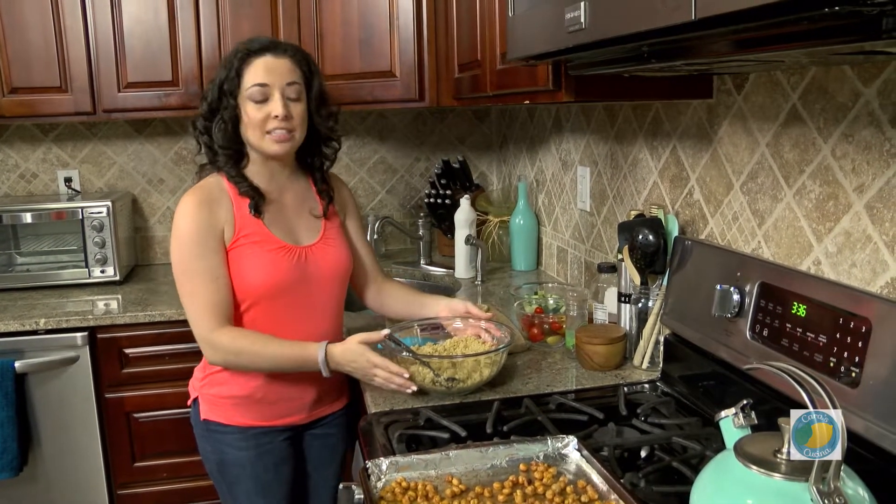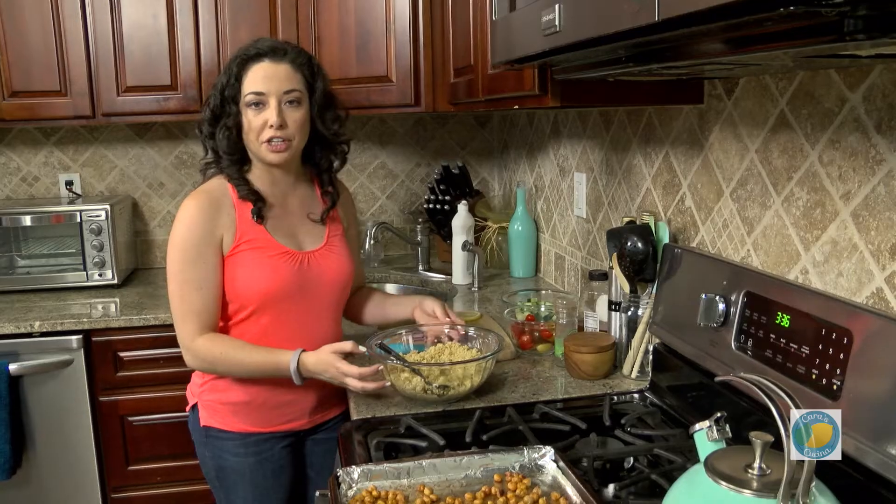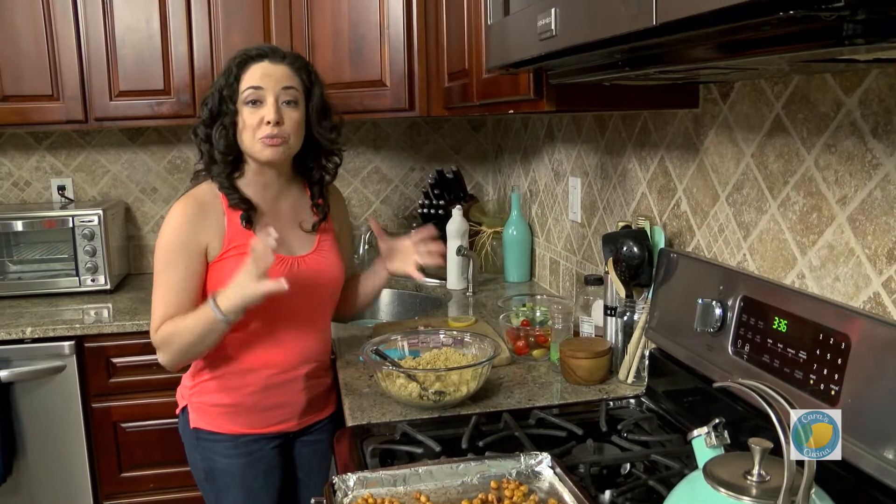This salad actually has quinoa as a base. I have quinoa that I cooked in vegetable stock with a little bit of salt to give it a little more flavor. Quinoa's pretty mild, and from here it's really easy.